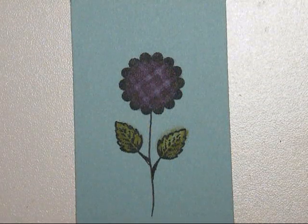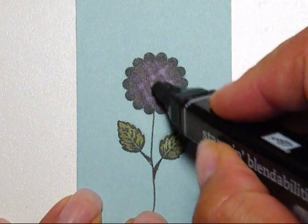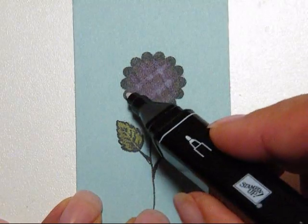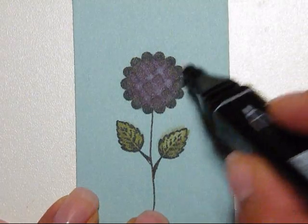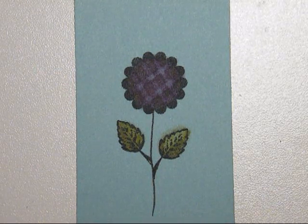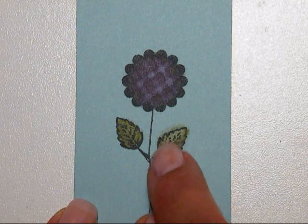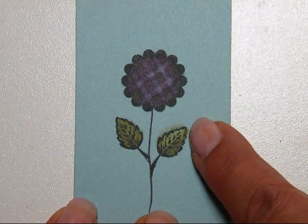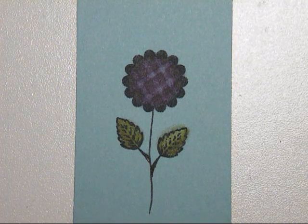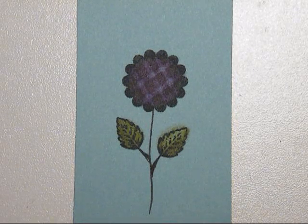I wanted to show you one more thing before I go back to playing with my markers. This I did by just taking the color remover and drawing lines across the spots that I had colored. I also wanted to show you — I colored right to the edge and I can see it bleeding through a little bit. It didn't right away, but once it sat for a bit, then it did. So you might want to stay back from your edges when you're coloring, especially on colored cardstock.